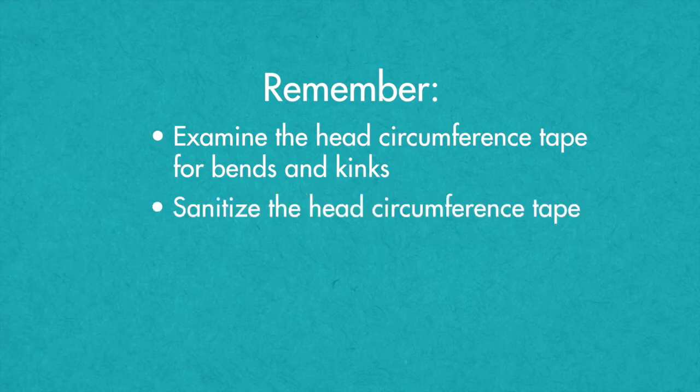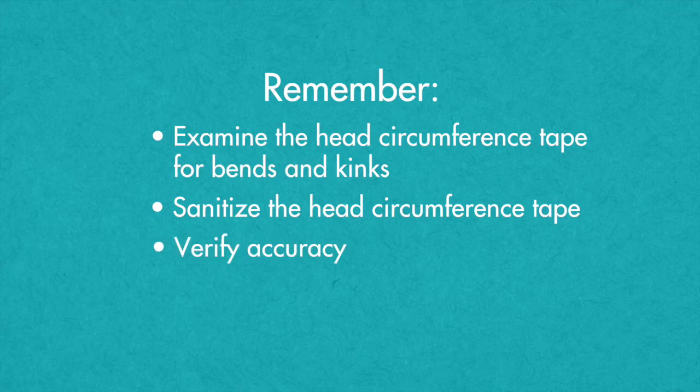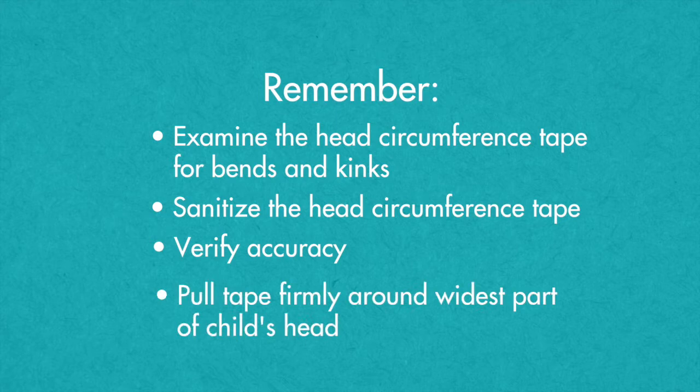A bent head circumference tape will not provide accurate results and should be replaced. Sanitize the head circumference tape before use, between children, and after use. You can always repeat the procedure to verify accuracy, especially if the child was moving. The tape should be pulled firmly tight around the widest part of the child's head.